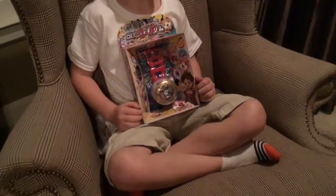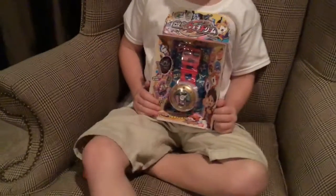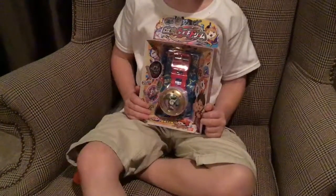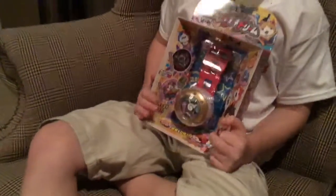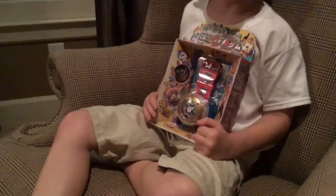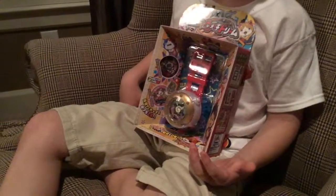Hey guys, today's our last Japanese Yokai Watch video! If you like this video, give a big thumbs up. Sorry it's a little bit grainy — it's the evening. Anyway, today's my birthday, so in the comments give me a big happy birthday please, and I just want to show you one thing I got.